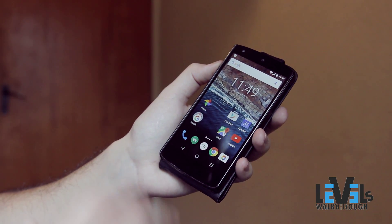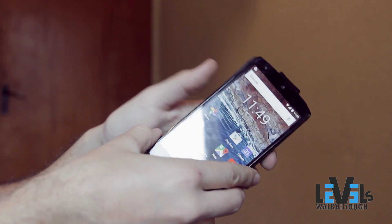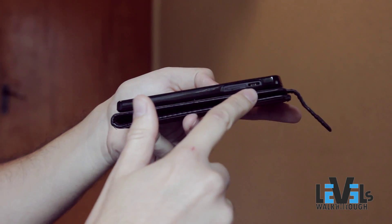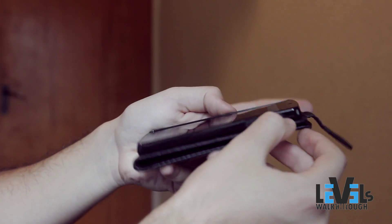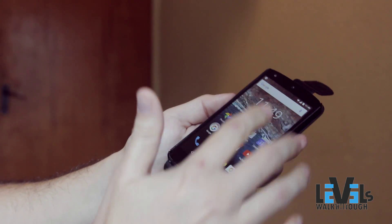Hi guys, I will teach you very fast how to replace your power button with the volume button. My power button is broken — you can see it's missing from here and doesn't work. If your screen is locked like this, you need a workaround.